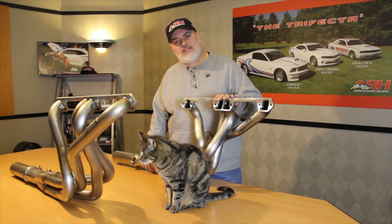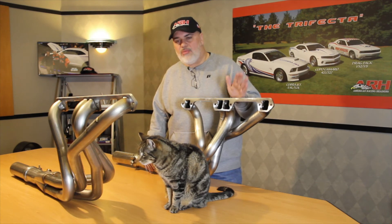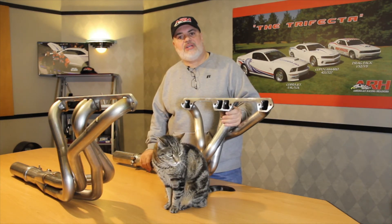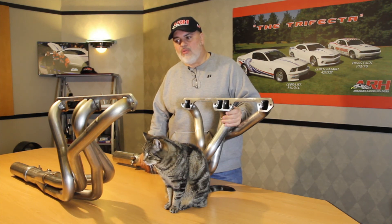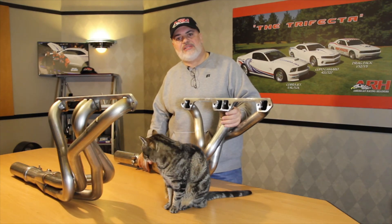This is the dogleg style. We did fit them up to Edelbrock heads — the stock head and Edelbrock heads fit fine. Let us know if we can help you out. We know it's been a while coming, but we finally got it all figured out and we'd love to get a set in your hands. If you really want the last set of headers you'll ever need for your AMC, these are them. Thanks so much, guys.